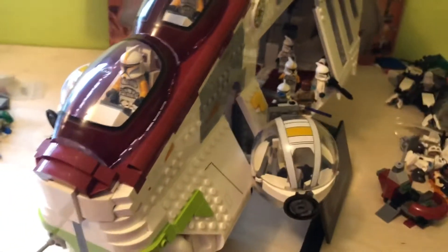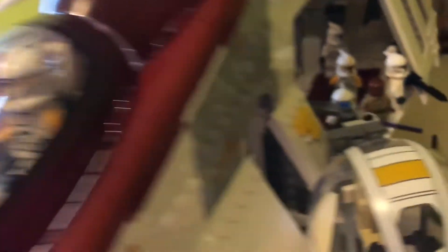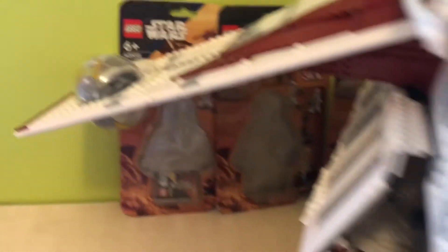And so there we have it. I filled up all the Clone Troopers in the middle there in the bay. And I have the two clone captains — but LEGO calls them pilots — so I have them in the pilot seats. It looks like you could fit one in the ball turrets on the tip wings, but you actually can't.